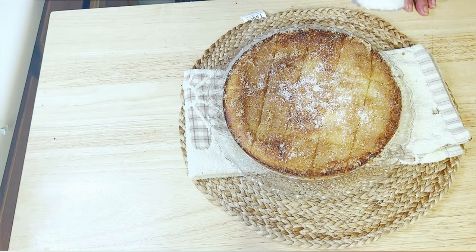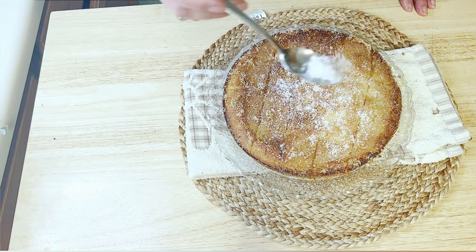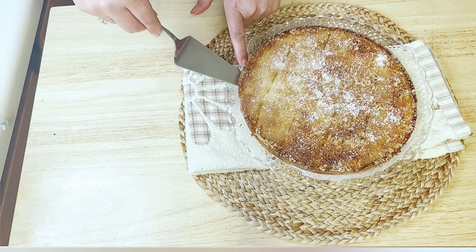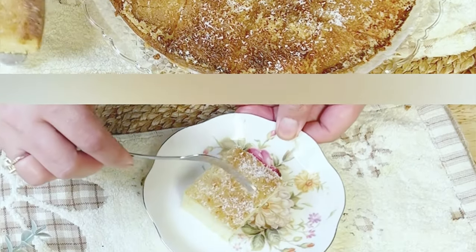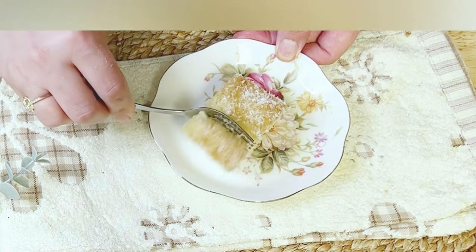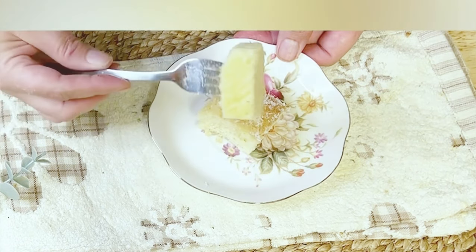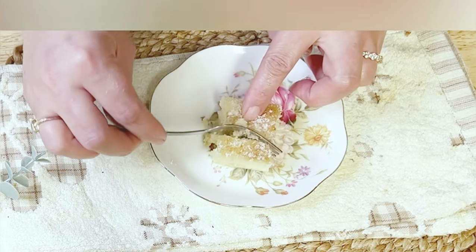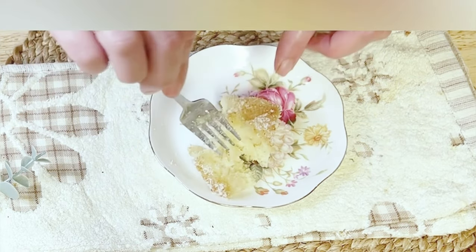Hello everyone! Today we are going to embark on a delightful journey of creating an incredible cake in just five minutes. Yes, you heard that right — only five minutes. But don't be fooled by its simplicity, for the taste of this cake is truly out of this world. I promise you that once you try this recipe, you will be absolutely blown away by its ease and deliciousness. So without further wasting time, let's roll up our sleeves and begin this sweet adventure.